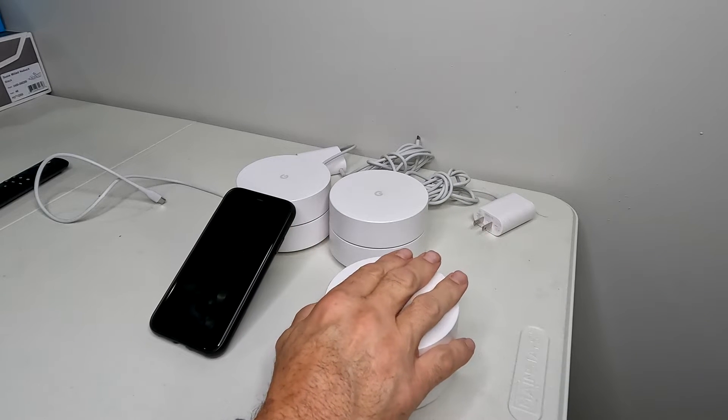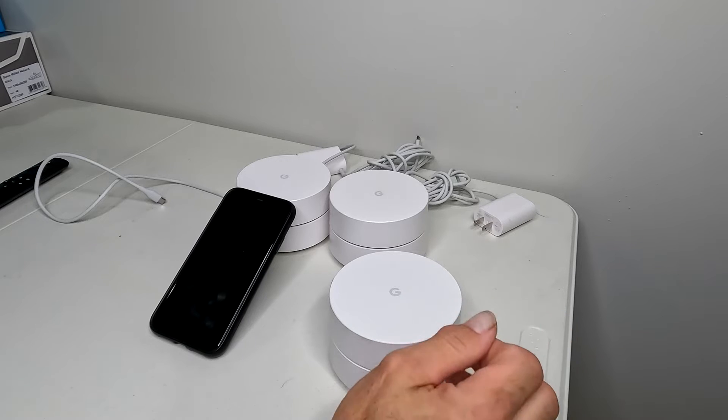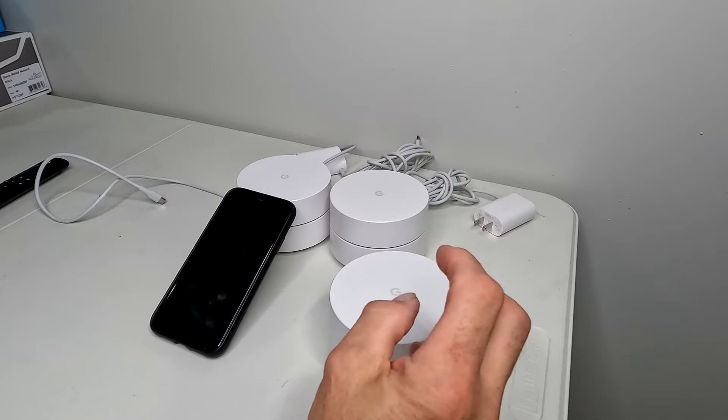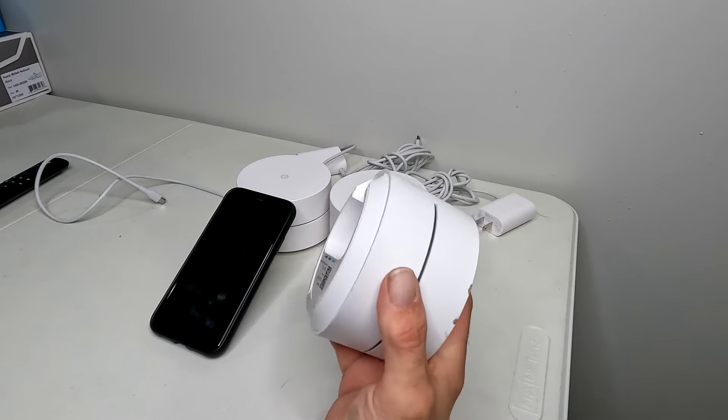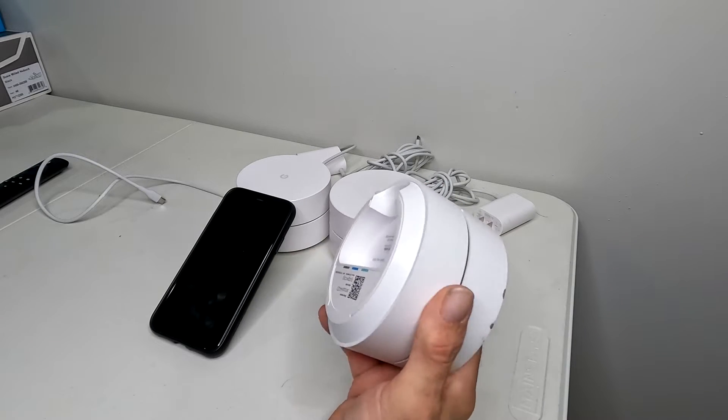I got this from a customer — I put an Eero Mesh in, they didn't want the Google Home anymore, so they told me to take it with me. So I'm going to factory reset it. I will donate this to a customer, charge them a fair installation price and set it up for them. But in the meantime, I need to factory reset it.